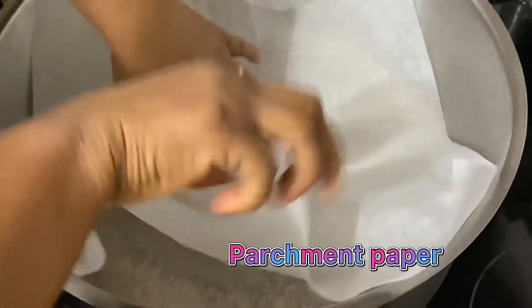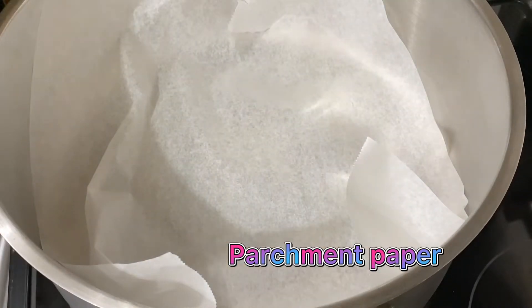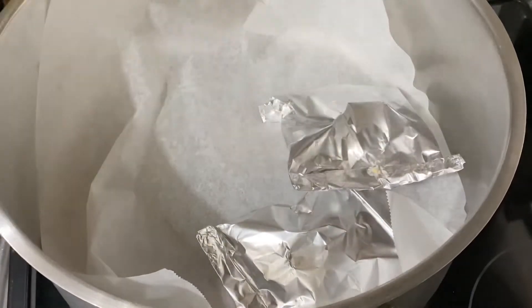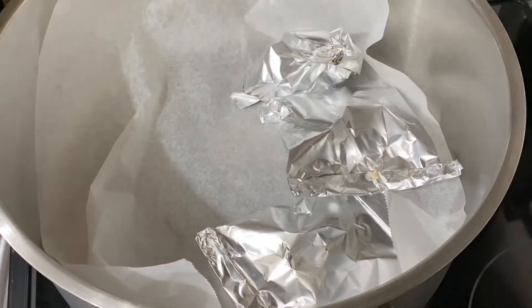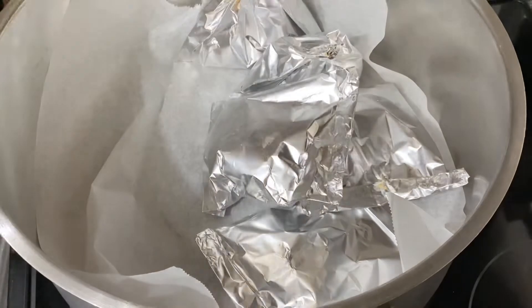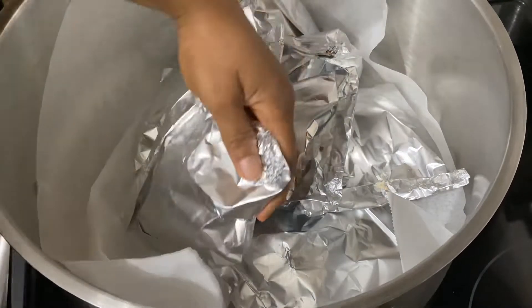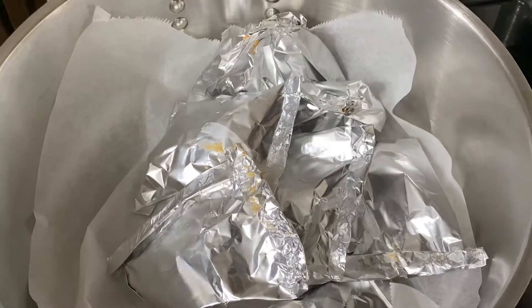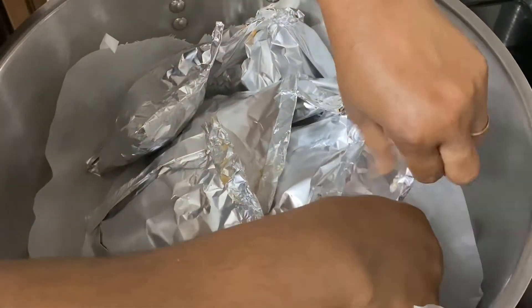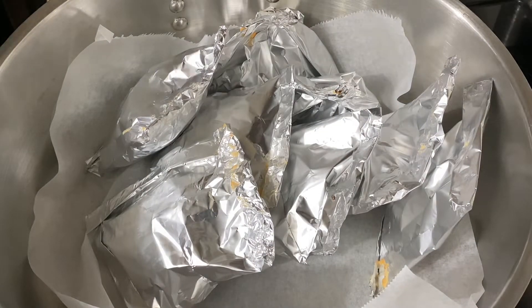I got my parchment paper. The reason I'm lining my pot with parchment paper is to reduce the sticky effect, and also in case the water dries so there's no burnt situation. This recipe is one that you have to steam — we use steam to cook it.